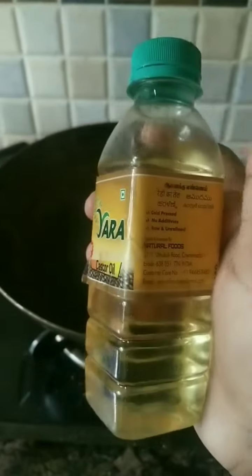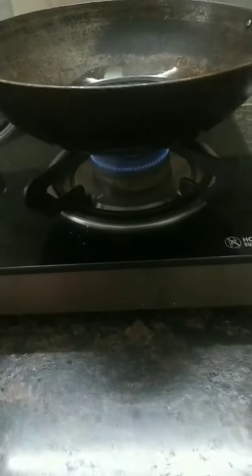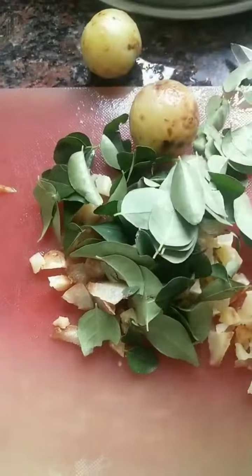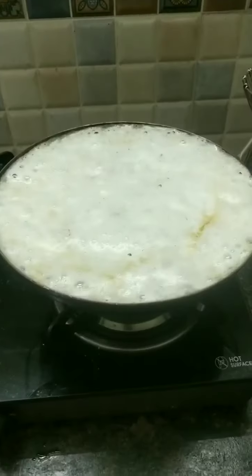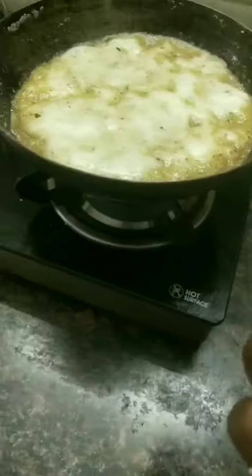I am going to use this Nellika with this. I am going to heat it. With the vegetable oil, it is going to be heated. Before I go to the Nellika, you are going to heat it.